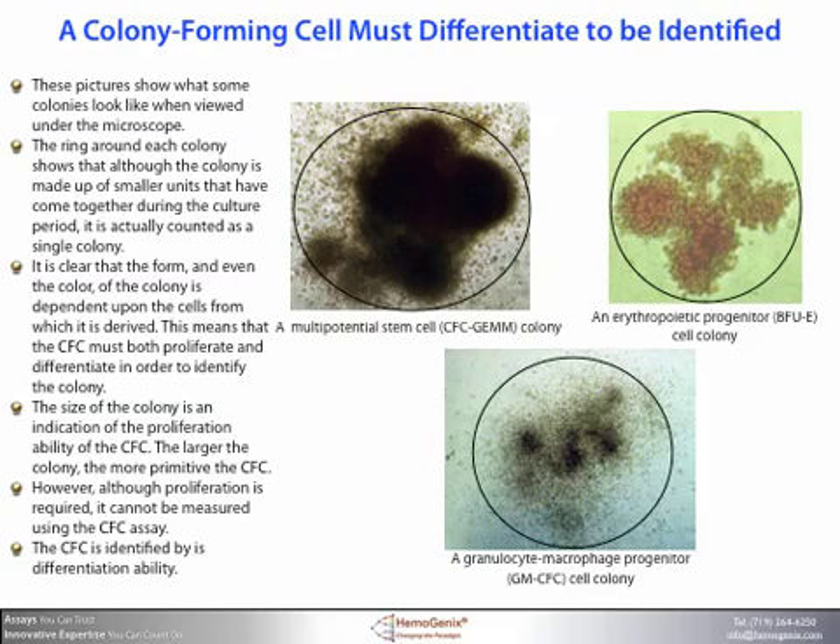Although proliferation is required, it is important to emphasize that proliferation cannot be measured using the colony forming cell assay. The colony forming cell is identified by its differentiation ability. In other words, the CFC assay, or colony forming cell assay, is a differentiation assay, not a proliferation assay.